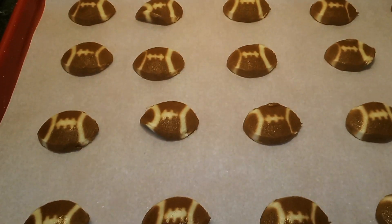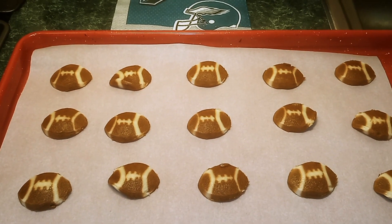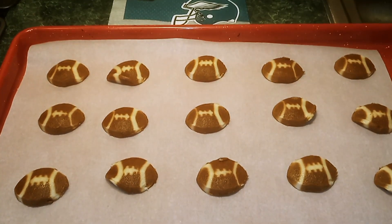Once you have your cookies on the baking sheet, we're going to put them into the oven at 350 degrees for 12 to 14 minutes.